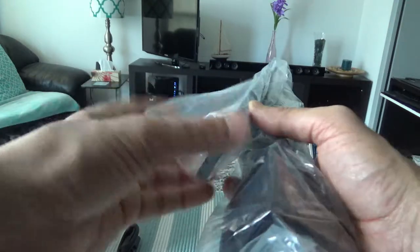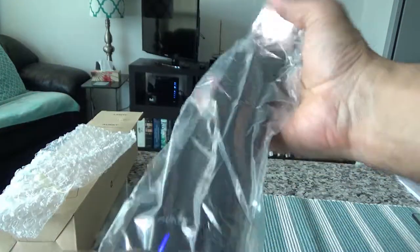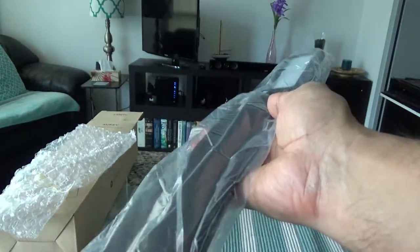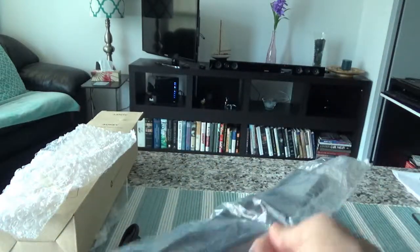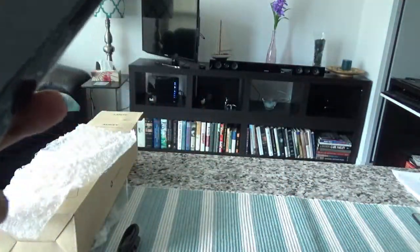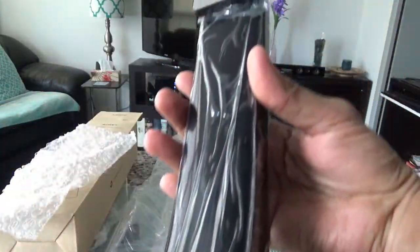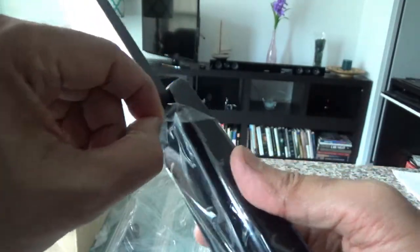Oh, it looks like it already has a charge and it's starting to give light — I accidentally pressed the button. Let me take it out, put it aside, and remove this wrapper.